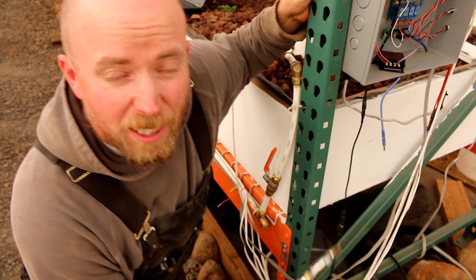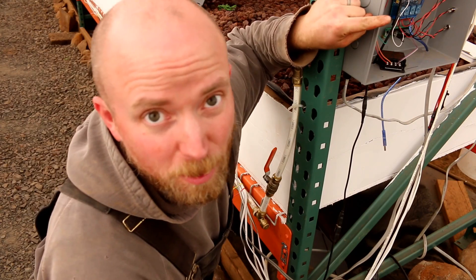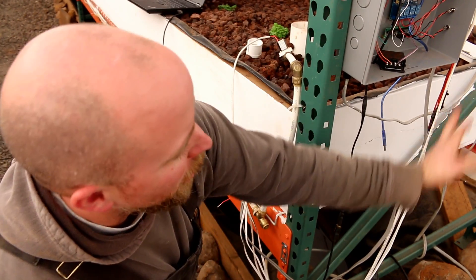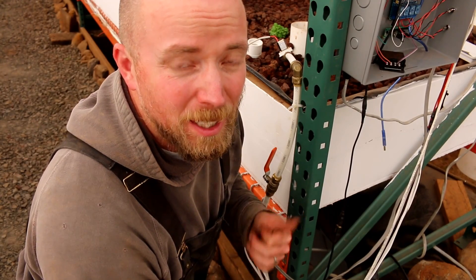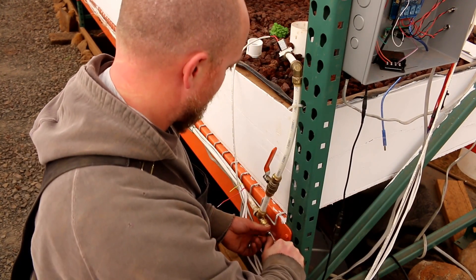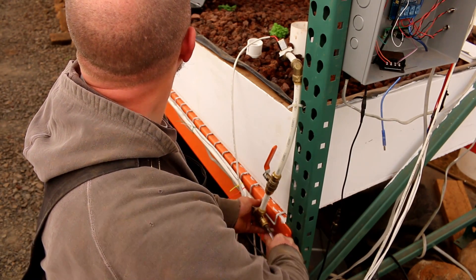I just got done troubleshooting it — so there are two problems. The plugs were miswired and the cables that I made, the connection from the plug to the long wire, wasn't very good so I had to redo those. Then I found out, just like the other ones, the valves are all plugged. So air hammer time — hammer time. Doesn't take much, just enough.